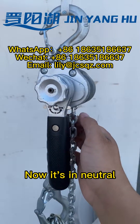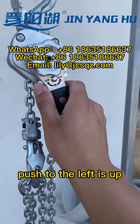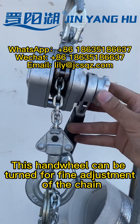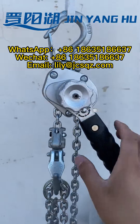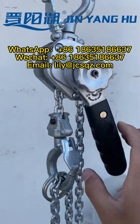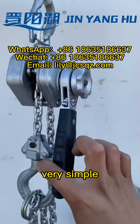Now it's in neutral. We can pull the chain directly to reach the length you want. Pushing to the left is up. This head wheel can be turned for fine adjustment of the chain. To the right is full descending — the principle is the same, very simple.